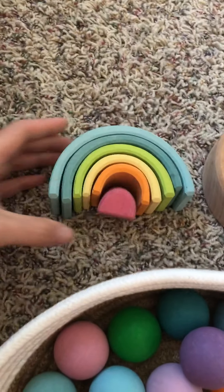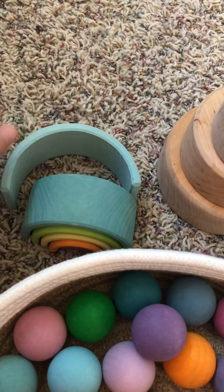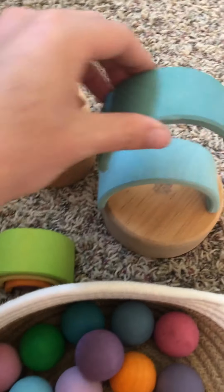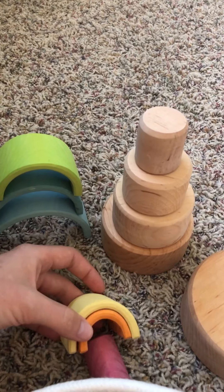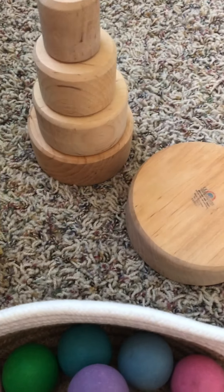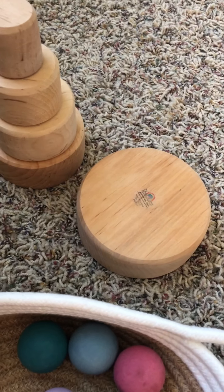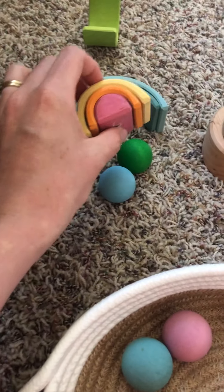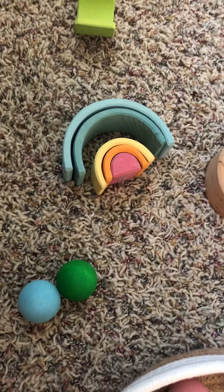Then for under $20, you can get a small stacking rainbow. I would go for this before the large one if you're starting on a small budget, because it'll give you an idea of what your kids think of it. It pairs really well with the stacking cups, and you can see if they like it. A lot of people like stacking the rainbow and you can still do that with a smaller one. This little piece could be a choking hazard depending on your child. My kids love making little pens or circles and putting some balls in there. They're affordable and cute as a shelf item, and even if you upgrade to another rainbow later, it also makes a great gift.